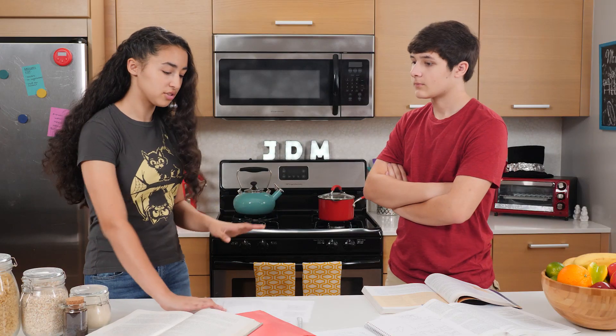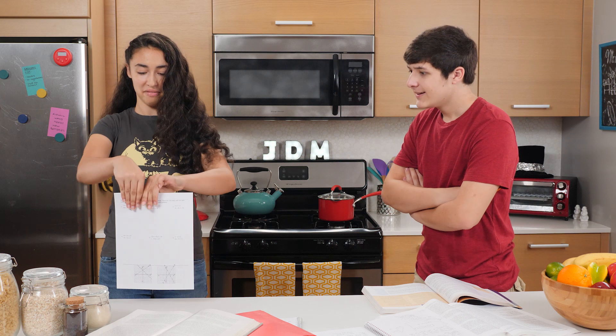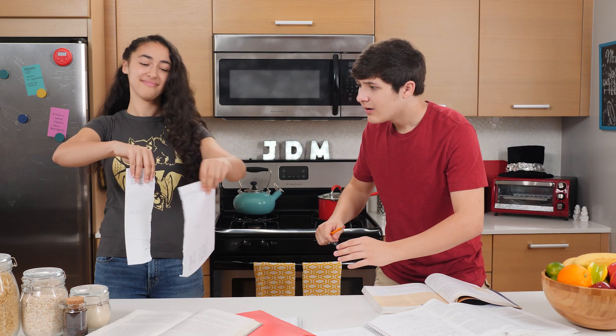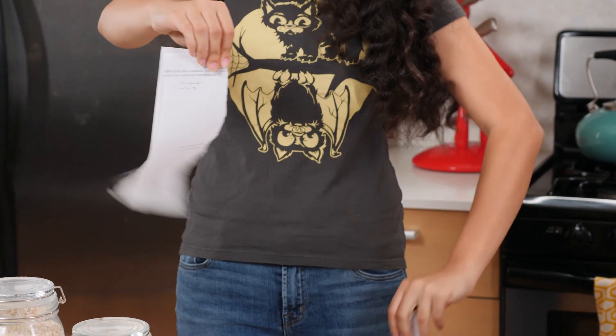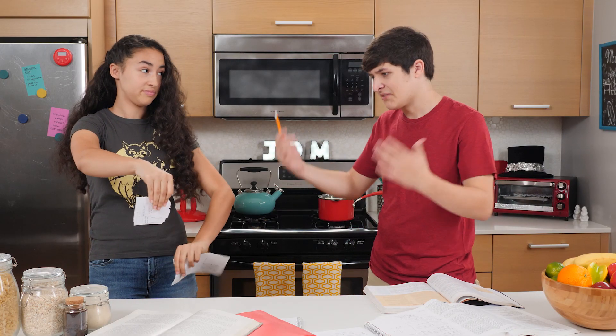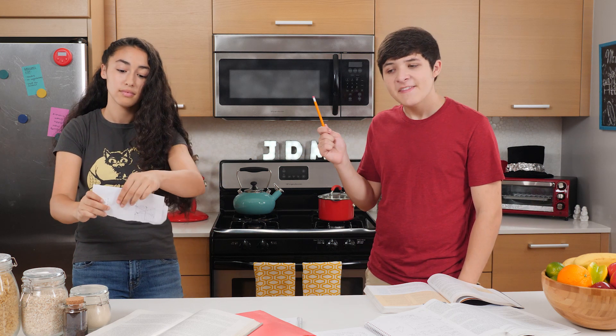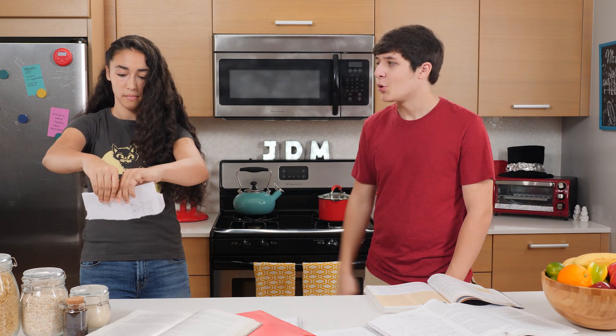We'll talk about your voice later. For now, I'll just grab one of these blank sheets of homework and give it a tear. Oh, Kara, no! Alright, don't do it again. Oh, you do it again. This is okay, I can just get some tape and fix this. Oh, it's unfixable now.